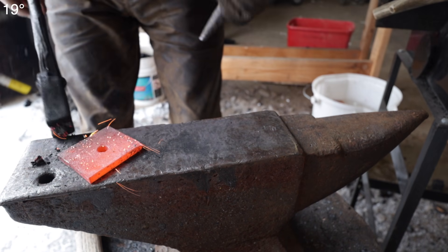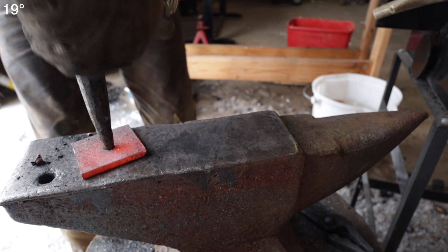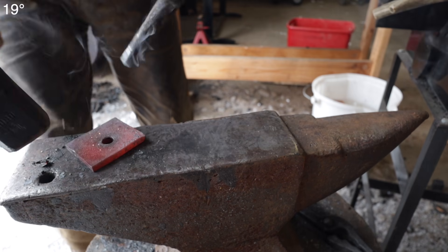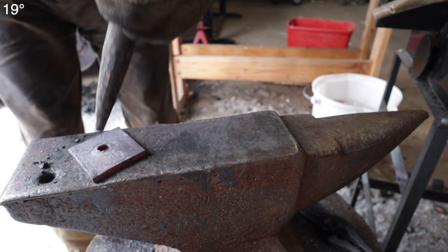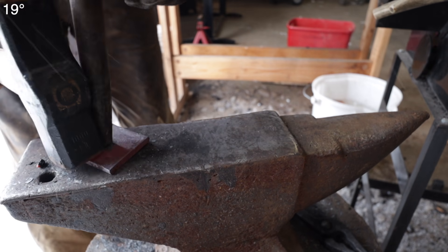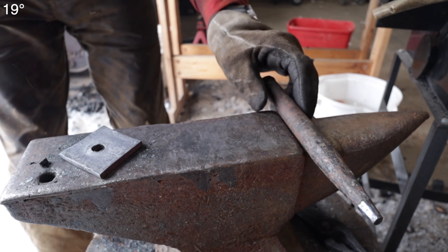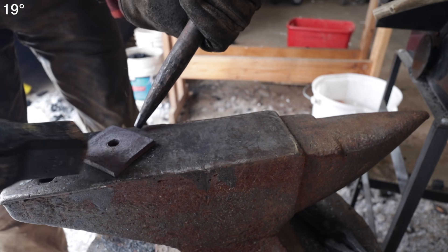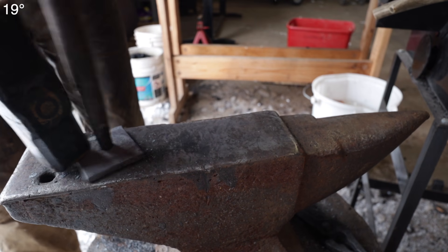It just dawned on me how cool it is to be working this anvil — you're working on a tool that has been developed over thousands of years, lifetimes of effort, blood, sweat, and tears to come up with this shape and design. To be working on that in this modern age is just a surreal experience. And even when you do it poorly, every time you do it you get a little better — you just see a little bit of hope.